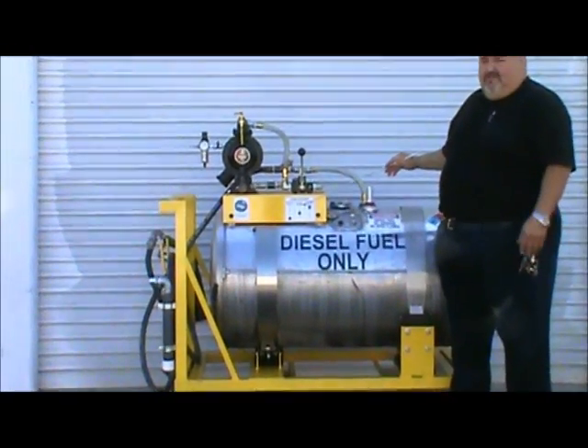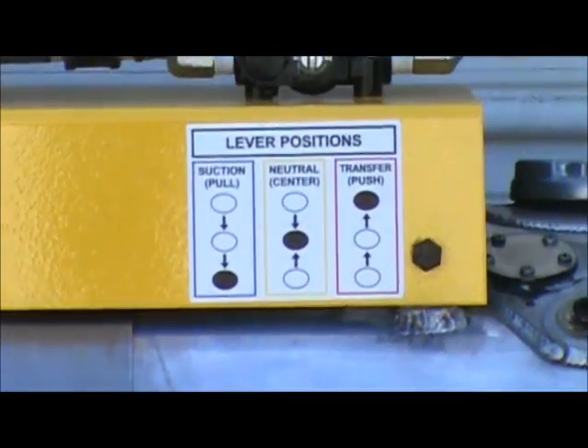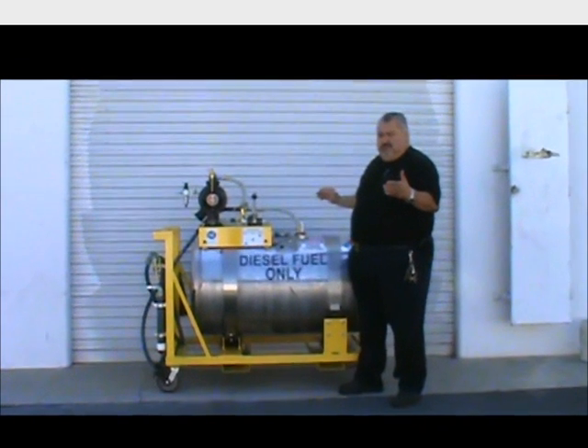There's a lever position decal which tells you the three lever positions. There's a detent valve — the neutral detent closes flow in both directions, in and out.